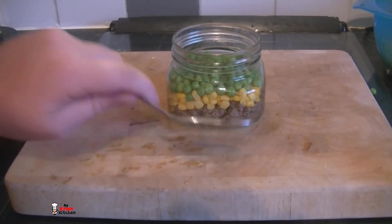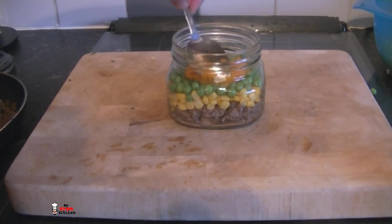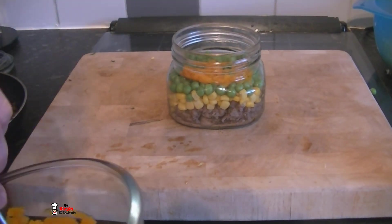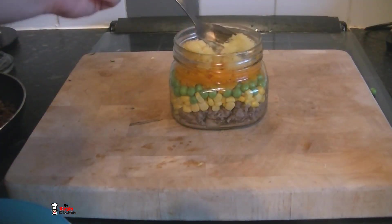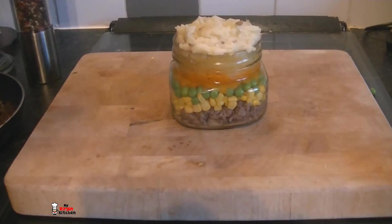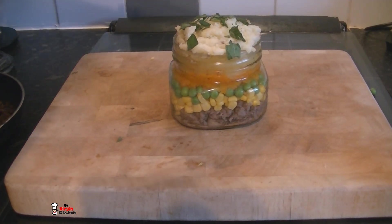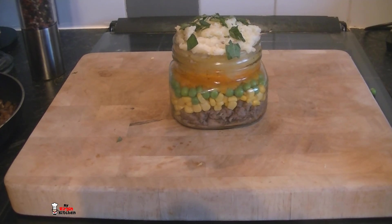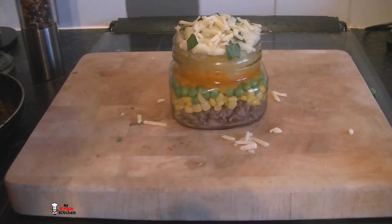That combination is looking good - brown, yellow, green. I actually mashed my carrots as well, so I am going to spoon some of that in and push it down, getting that nice band of colours. Then I have got some of the swede to bring that yellow colour back in - spoon that on and it will work its way around the edge. Then I will finish it off with the mashed potato. You can grab a fork and do some funky patterns in it. I am going to finish with a little bit of mint, some ground black pepper, and a teeny weeny bit of cheese just along the top.